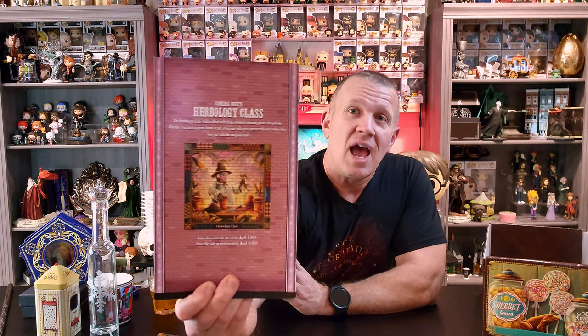The next box is Herbology. I am hoping beyond hope that they put in there — I have a mental block with the name of this plant — it's the Mimbulus. I can never remember the second name, but it's the plant that Neville's always holding. There are tons of different little figures and statues of him holding that plant. I'm hoping they add one of those plants in that box because I need one in my collection. I know there's a person on Etsy that makes one that's really amazing, but I'm hoping LitJoy puts it in the Herbology box.